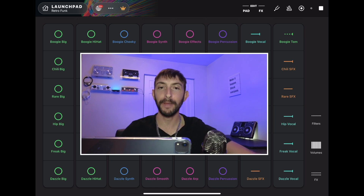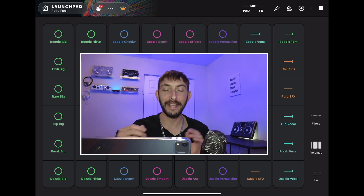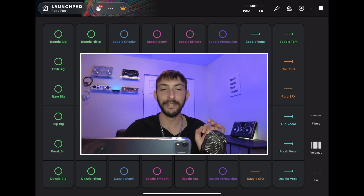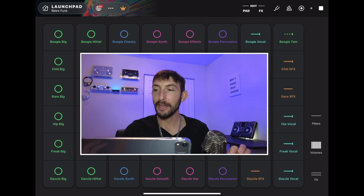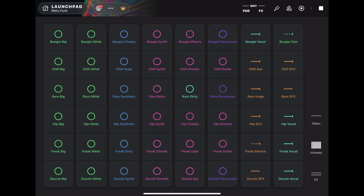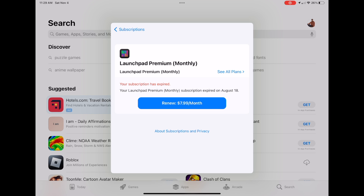There is a learning curve, and if you want to actually make a good beat that people would want to listen to, it may take some practice. But if you like making beats on your phone or iPad, definitely check out Launchpad. You can record, add effects, and control the volumes — you have full control. This is not a game or a toy; it is a professional beat-making app, currently $7.99 a month.